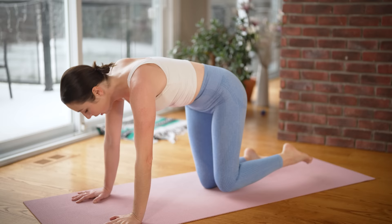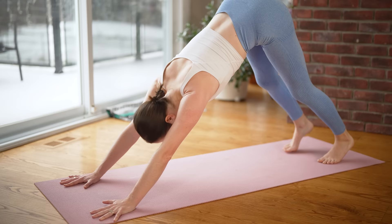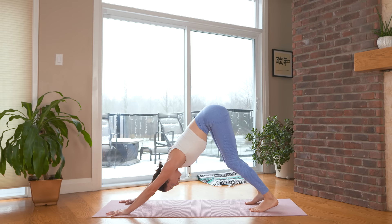Tabletop to your cat pose — round and contract, broaden through your shoulder blades. Let's find downward facing dog. Hands can be a little bit past your shoulders, tuck the toes under, and lift your hips all the way up and back. Bend your knees as much as you'd like. Don't worry about whether or not your heels are touching the floor — it truly doesn't matter. Instead, focus on lengthening your spine and really stretching out through your arms.